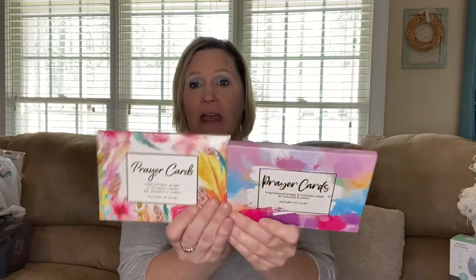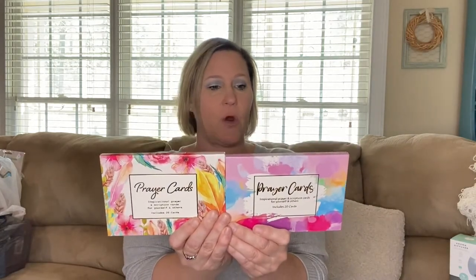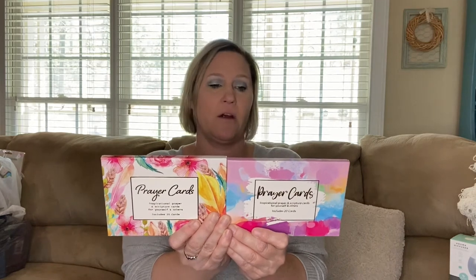I also found prayer cards. I found two sets this time — each set has 20 prayer and scripture cards. I love these. I have them on a little stand in my bathroom, and each day I just turn to a new card for inspiration for the day.